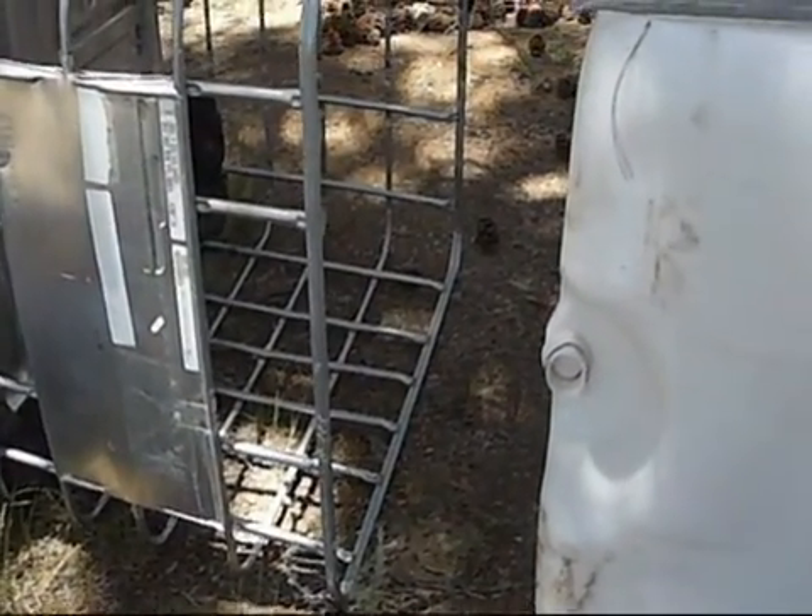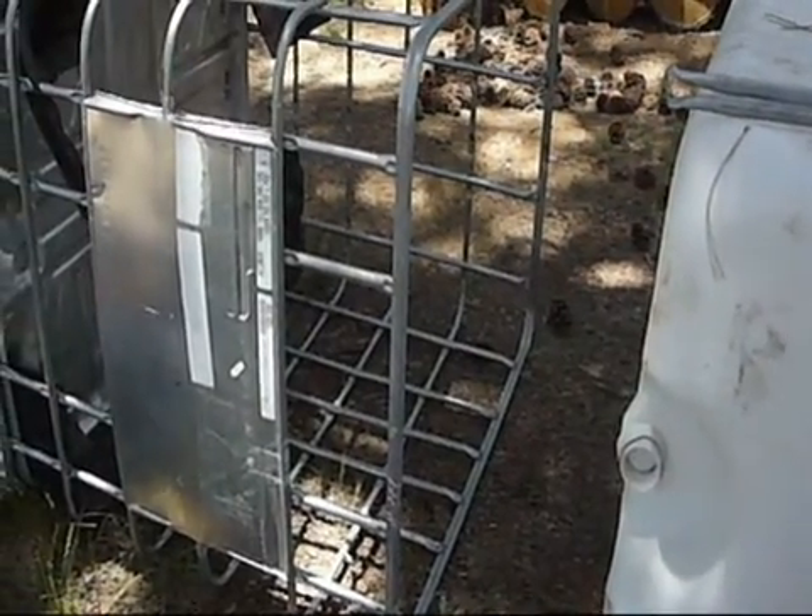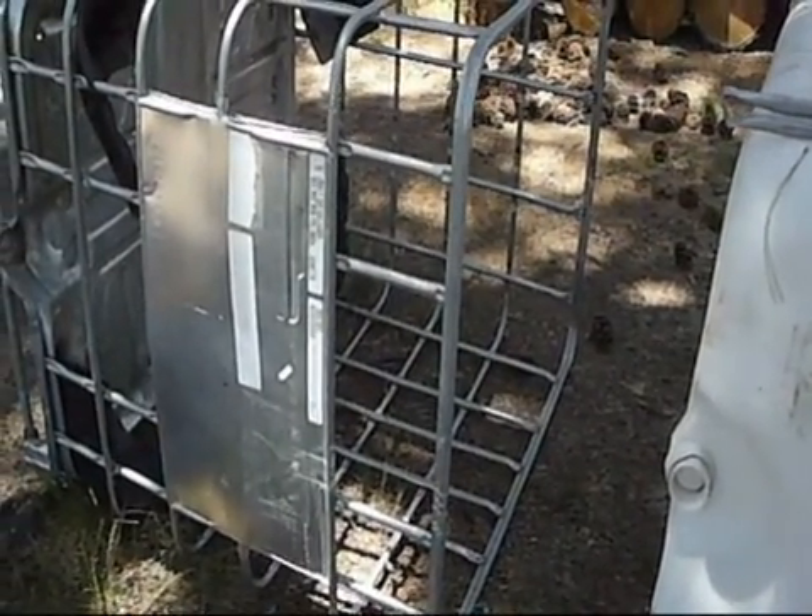Alright everyone, we're going to be making an IBC tote aquaponics system. That's the marriage of aquaculture and aquaponics, so we're going to have fish in the bottom and plants up top.